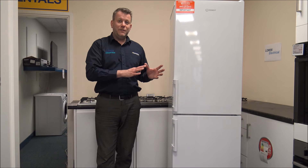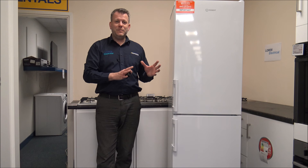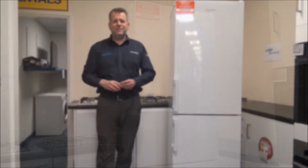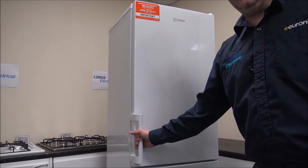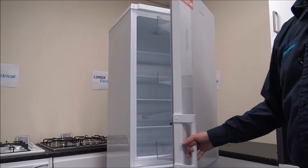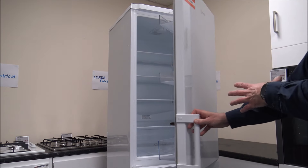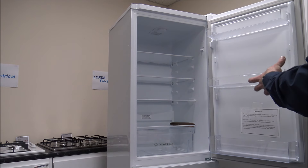If you're thinking of purchasing the fridge freezer, just make sure it will fit in the space, because there's nothing more annoying than ordering it and then finding it doesn't fit. You've got a nice easy grip handle on the left-hand side to open the door. The door is reversible, so it is quite an easy process to reverse it.